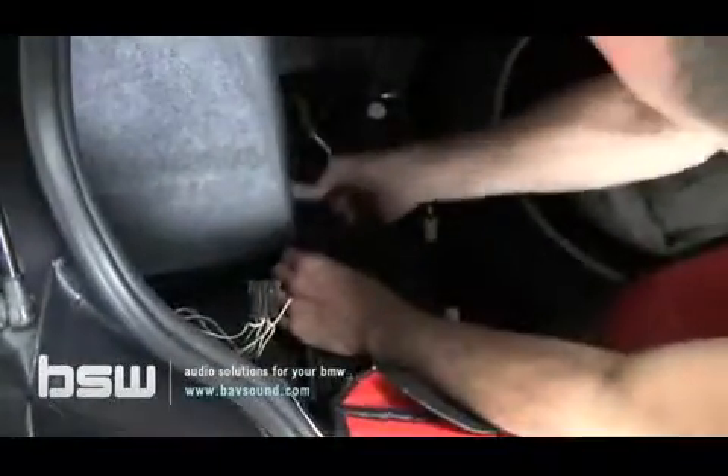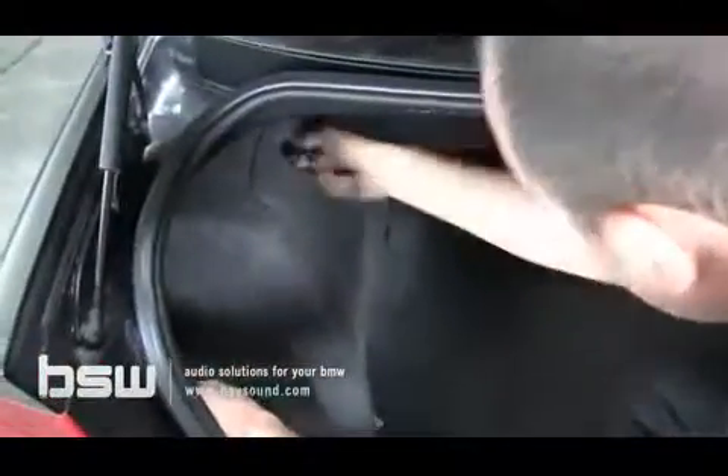Now we'll fold back the carpet and reveal a couple more little plastic clips down here. Using our metal panel removal tool and our BSW tool kit set, we're going to pop these guys out and put them to the side so we don't misplace anything. Pull this out, get that out of our way, and now this carpet you can just peel it out of here — you can bend it, don't worry about breaking anything, it's just carpet. If you have a CD changer, it would have been back there, but most of our cars don't have that feature.